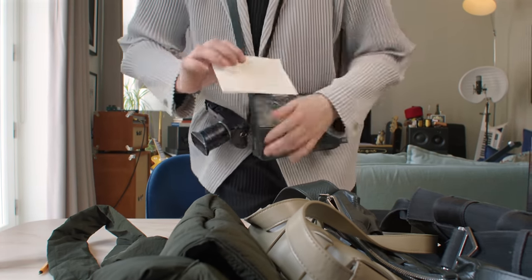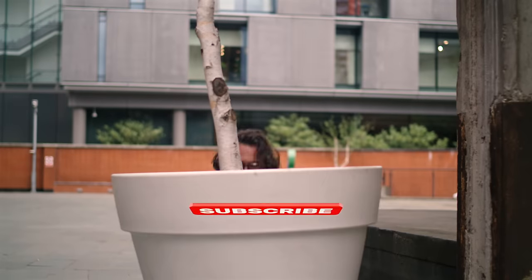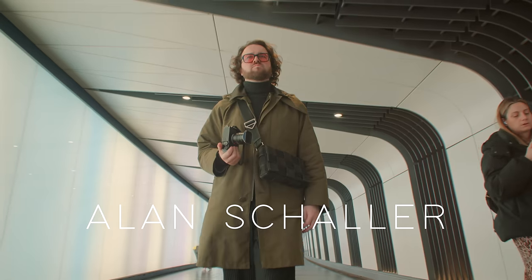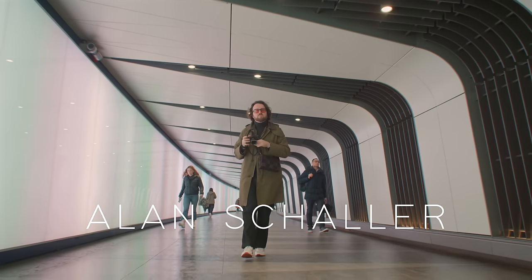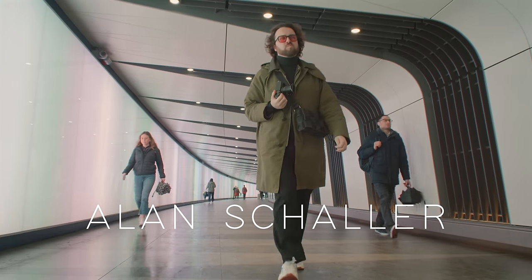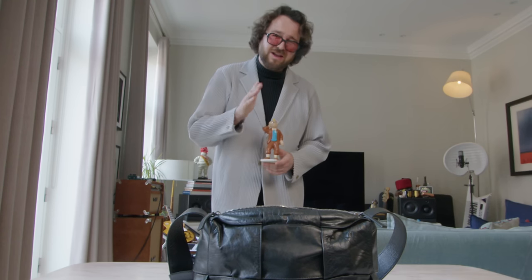There's one more thing. I made this little figure of Tintin when I was about six years old with my mum. I never go anywhere without this.